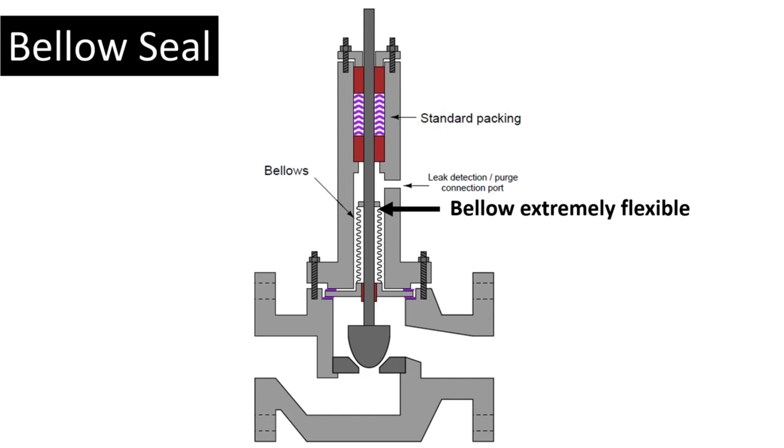The only issue is what if the bellow ruptures? For that case, here at the leak detection port, we can put a pressure transmitter. So, anytime the bellows fail and there's a rupture, the pressure at this chamber is going to increase and we can get an alarm. The leakage is greatly reduced by bellow seals.